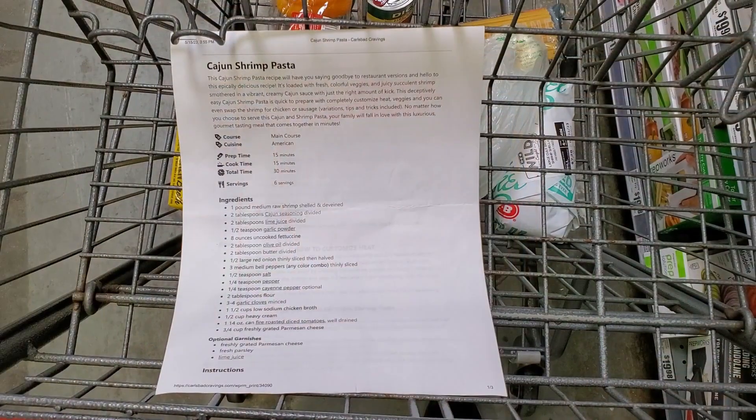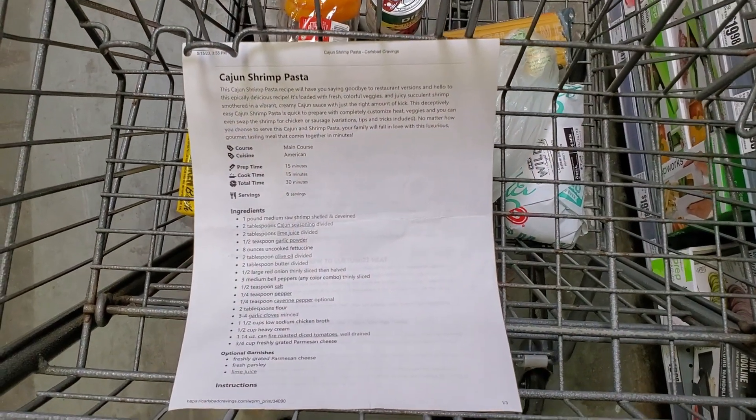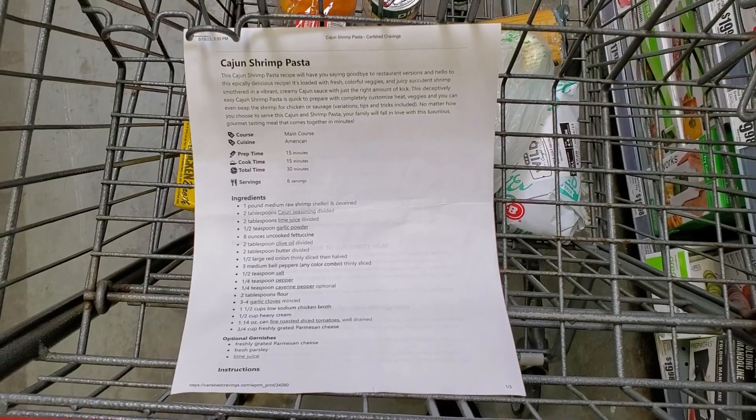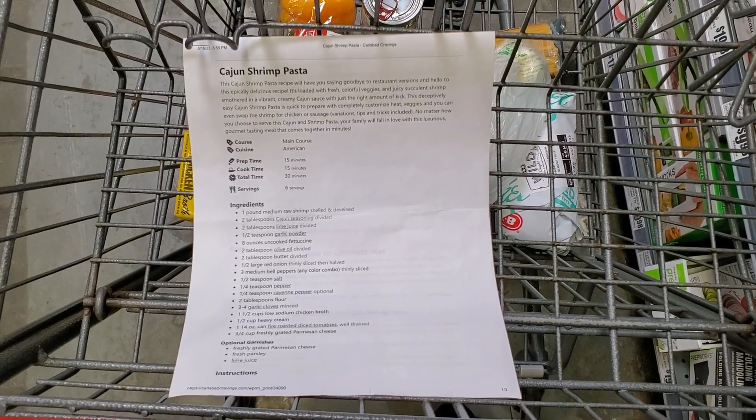I kept the recipe — that's it right there — and today we're going to prepare it. So I'm at the grocery store picking up the ingredients for our Cajun Shrimp Pasta, and it just occurred to me: this is the second time this recipe has been in a shopping cart here.